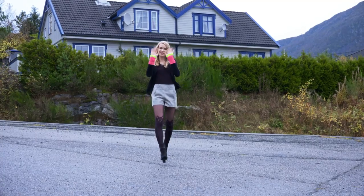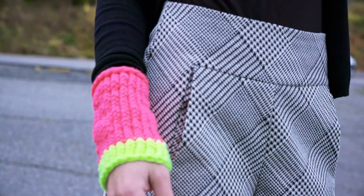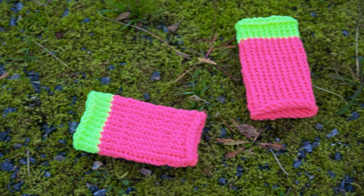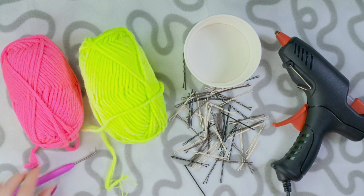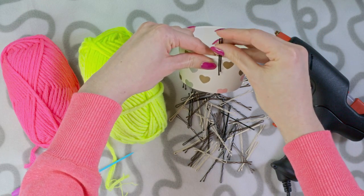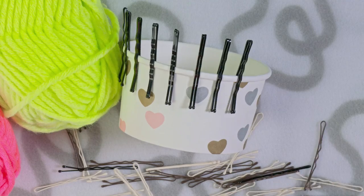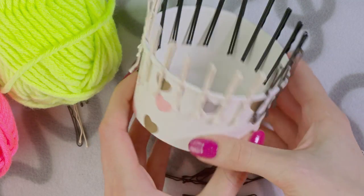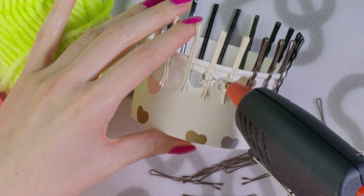Last but definitely not least, I'll show you how to make these epic gloves or hand warmers, which is probably my favorite gift idea in the bunch. And don't worry if you don't know how to knit, because I have no clue either. You'll need some yarn, an ice cream cup, a glue gun, bobby pins, a knitting hook and a needle. Before we start knitting we need to make a simple knitting loom. Start placing pairs of pins around the edge of the cup, leaving about half an inch between each pair. Take your glue gun and apply some glue over and around each pin to make sure they will stay in place while knitting.